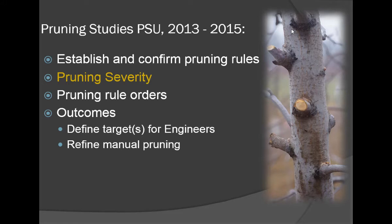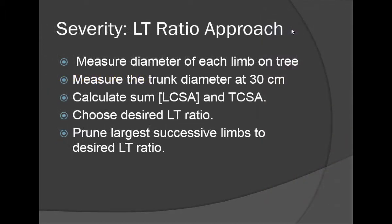The first rule is the idea that you're going to make renewal cuts, leave a short stub, and remove branches at their point of origin — and this is where pruning severity comes in. This gives us very definable targets for our engineers and also helps with our manual pruning.